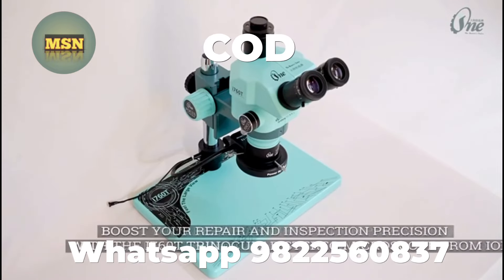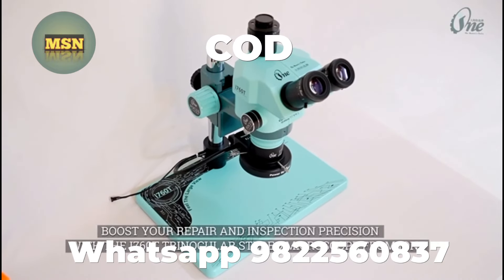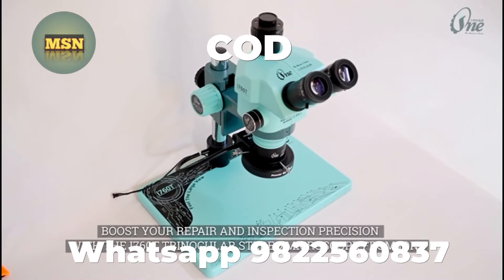Boost your repair and inspection precision with the i760T trinocular stereo microscope from Ioni.